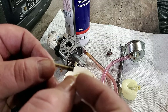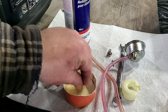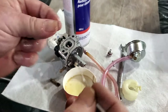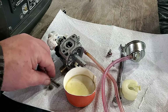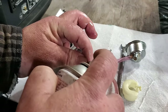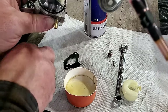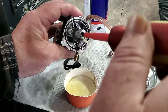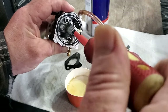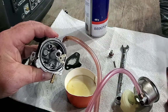These generators are very fuel efficient, which is what essentially causes this problem, because the jets are so small it allows for sediment to build up. Clean it off, insert it back in. Don't over tighten it — just make it snug.